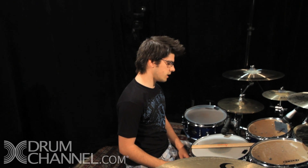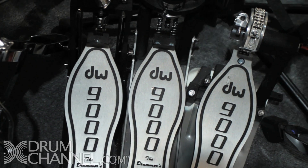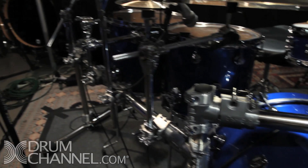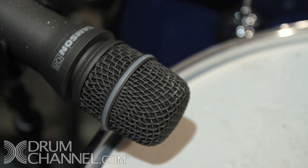Hardware-wise: DW9000 double pedal, DW9000 hi-hat pedal, and a 9000 remote as well. I've got a stainless steel rack — it's custom cut for this kit, which kind of blows my mind. Samson mics all around. If you guys want actual text details on this kit, just check out the description below this video — I'll list everything so you can check it out. Then I'm just going to play a little so you can hear what it sounds like.